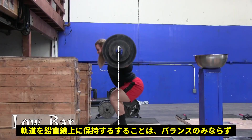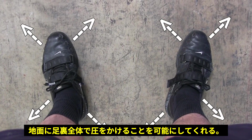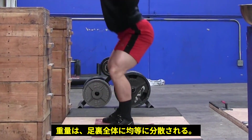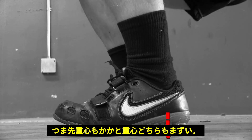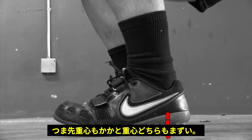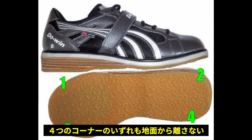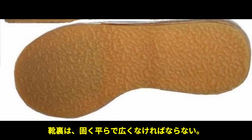Squatting with the barbell over the middle of your foot not only ensures you are balanced, but it also allows you to apply pressure into the ground with your entire foot. The weight should be evenly dispersed throughout your entire foot — not just the ball of your foot, and not just through your heels either. Stop saying 'keep the weight over your heels,' and start keeping the weight over the middle of your foot. If your feet had four corners, keep all four corners glued into the ground. This is one reason why I suggest purchasing some squat shoes — the hard, flat, wide surface allows for greater surface area contact between your foot and the ground.